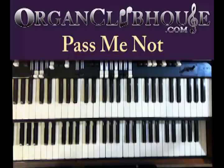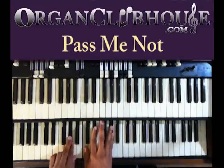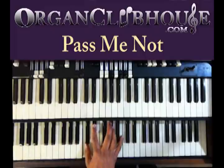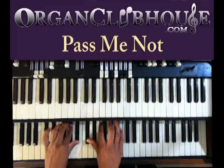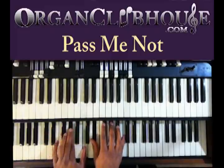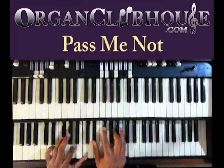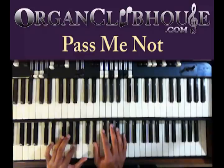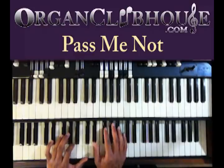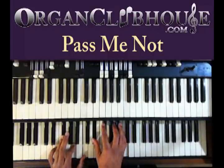I'm going to take it from the top one more time. I'm going to A in the bass. Left hand, G-flat, A, and C. Right hand, E-flat, G-flat, A, and C.